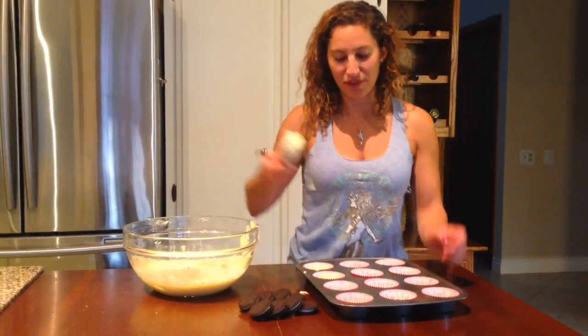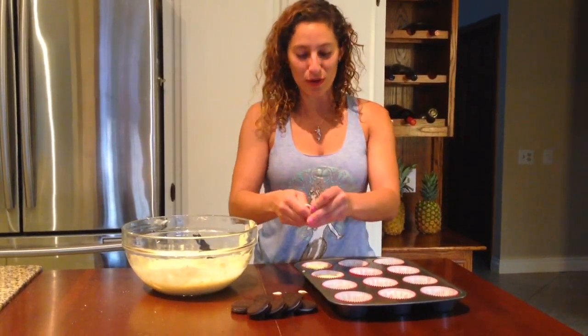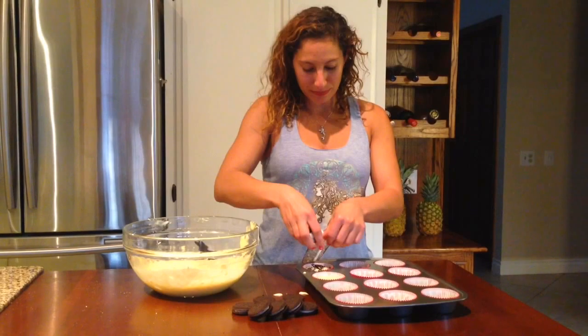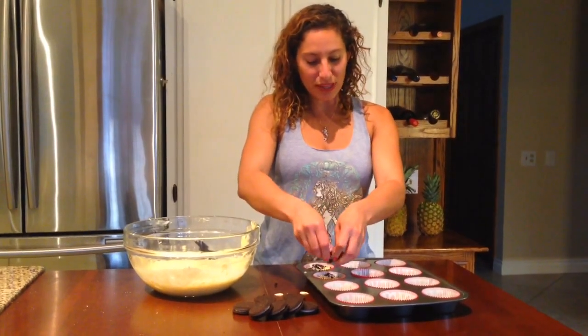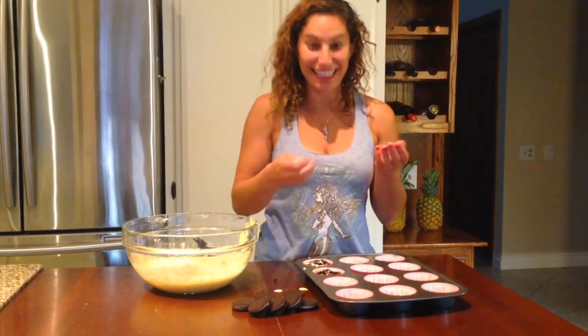And after they're filled and dripping everywhere, we're going to take our Oreos, crush them up, and delicately put them decoratively on top of the cupcakes. Yum!